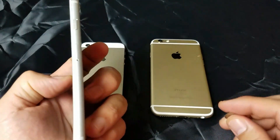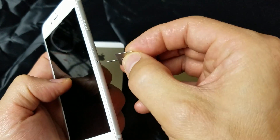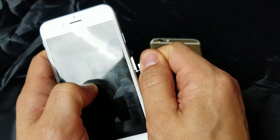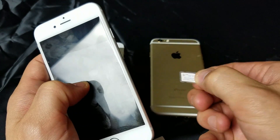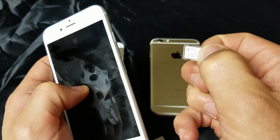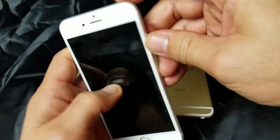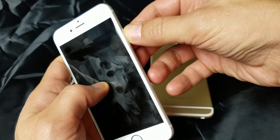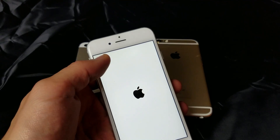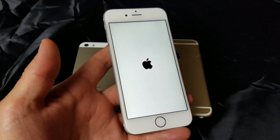Once it's powered down, go ahead and eject your SIM tray. You can use a key pin, a thin paper clip, or even the back of a sturdy earring. Pull it out just like this, and then make sure that your SIM card is in place. Go ahead and reinsert it, power your phone back on. Hopefully when it boots back up, you'll be able to see your carrier up on the top left-hand corner. If not, we'll go to the next step.